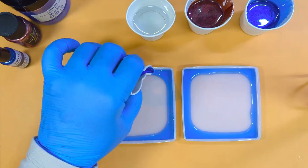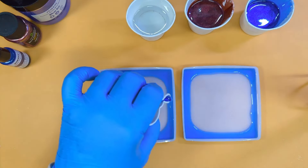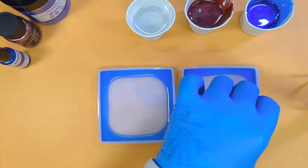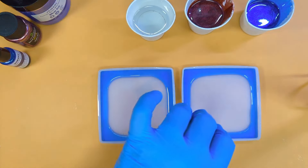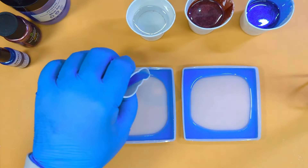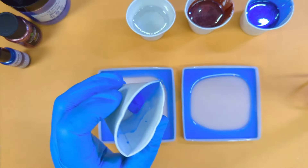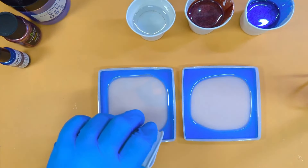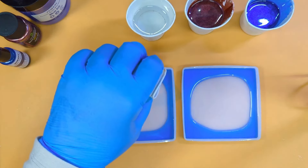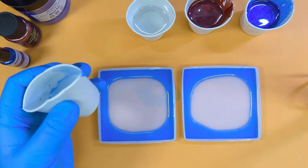We'll go back in on top of what we've poured to use it all up — well, we're going to save a tiny bit for the middle. Just make sure your square pours are the same size. Literally just want to save the scrapings. That'll do — just a tiny amount.